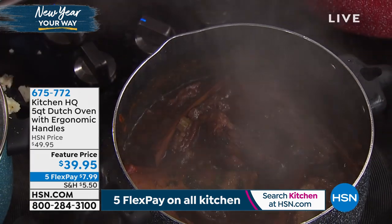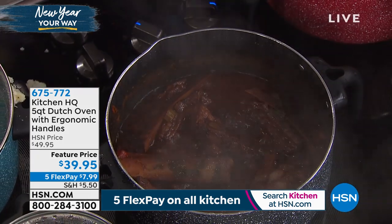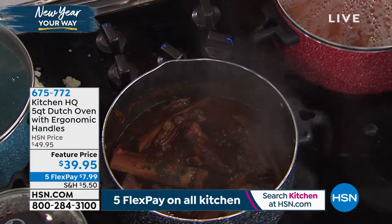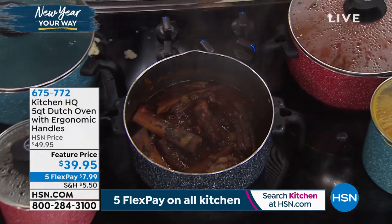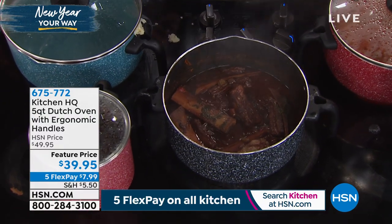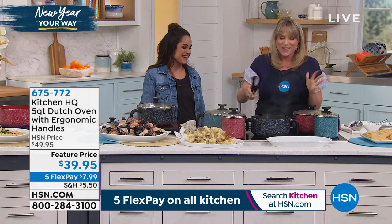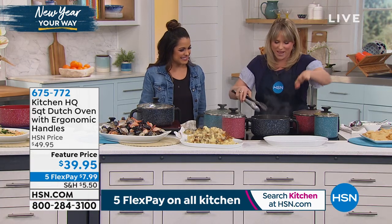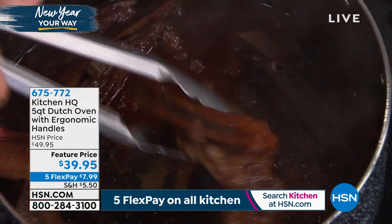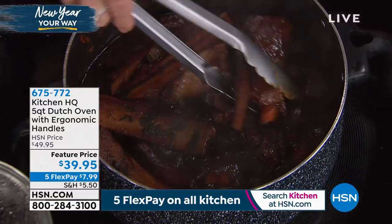Meats — like braised short ribs — are so good in a Dutch oven. Or you're doing grandma's roast where it just sits on the stove and simmers and gets your whole house smelling good. We call those stick-to-your-ribs meals. Those Midwestern meals that just sit on the stovetop for several hours throughout the day — the braised short ribs, grandma's pot roast. The sky's the limit.